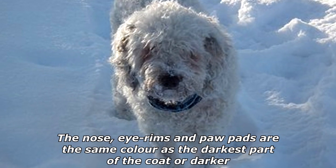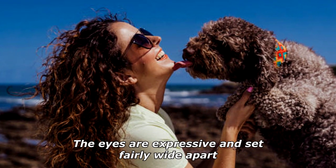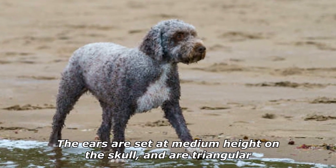The nose, eye rims, and paw pads are the same color as the darkest part of the coat or darker. The eyes are expressive and set fairly wide apart; they should be hazel, chestnut, or dark brown in color depending on the coat color. The ears are set at medium height on the skull and are triangular.